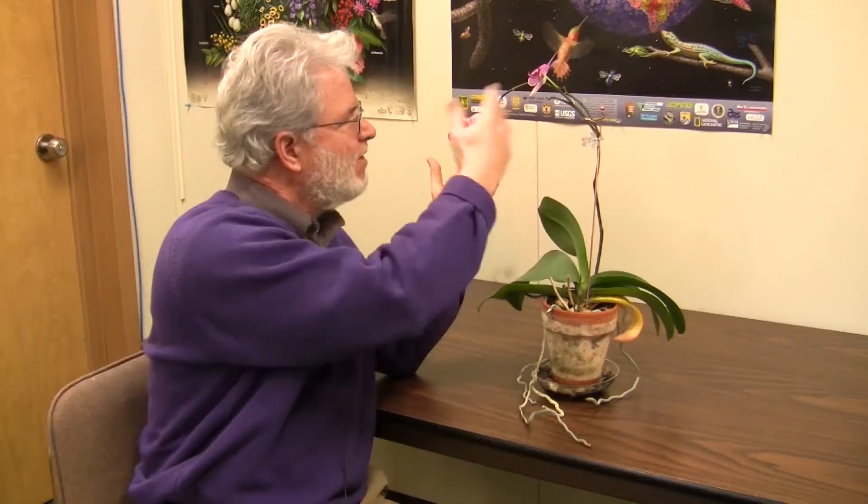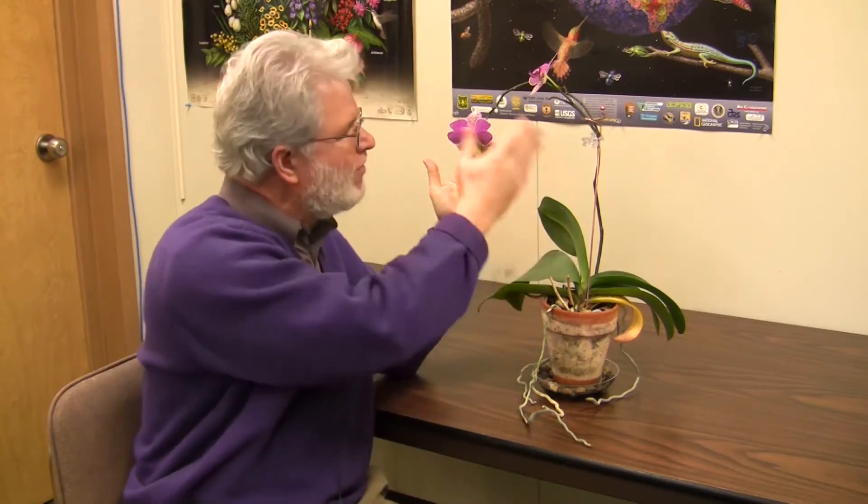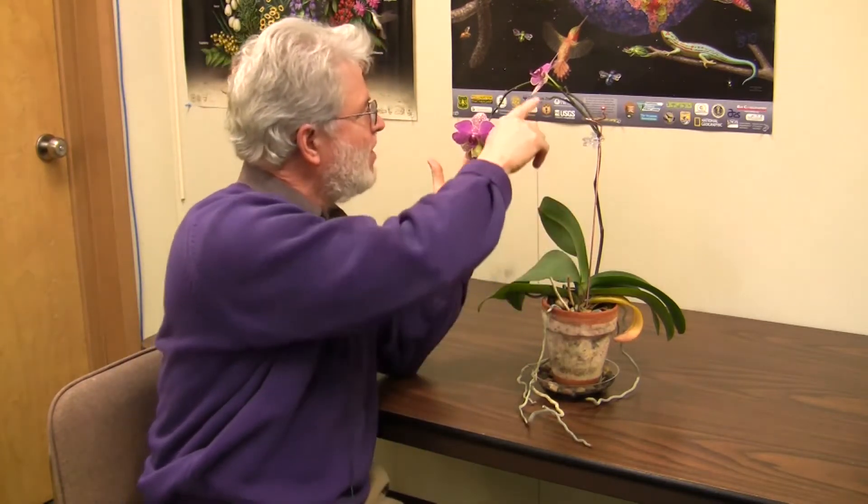You basically get them in flower like this, and they have these long flower spikes that come up. One of the keys is that they'll re-flower on these same spikes, so you don't want to cut them off after they finish flowering.